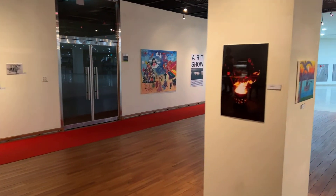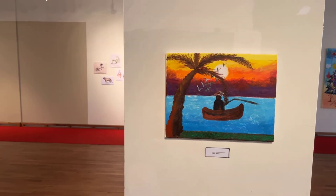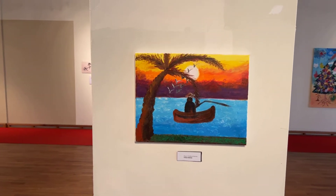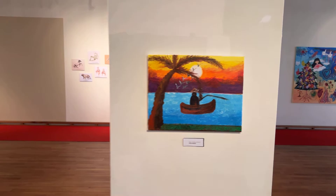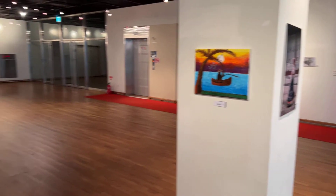Every once in a while, UAC faculty gets together and has kind of painting parties. Sae Kim helps organize those. This is an image done at a recent event by Fatima Mahalian, and she's one of our new engineering professors. It's really great to see her put her work in. She also did some photography for this year's show.